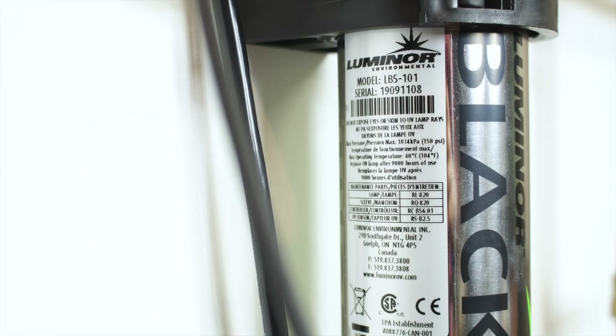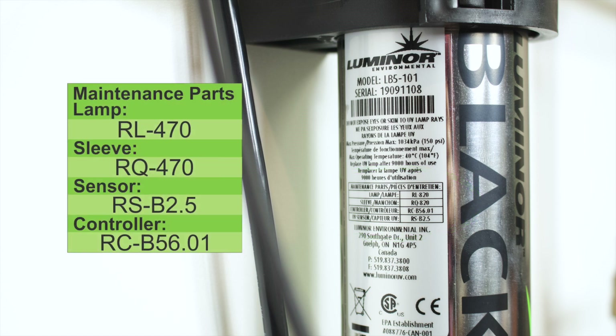Before replacing your UV lamp, ensure that you have the correct parts. The part number that you require will be found on the silver label on your reactor or on the maintenance parts screen of your controller.